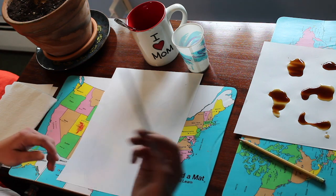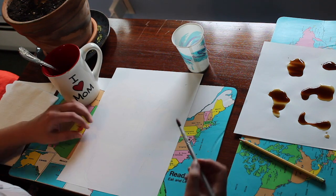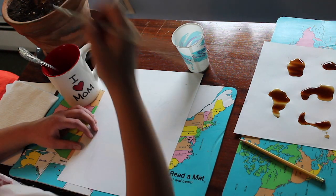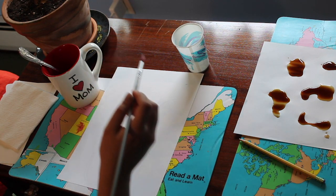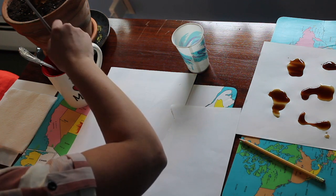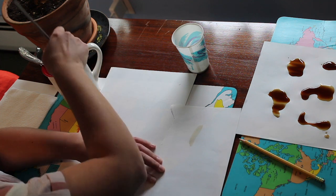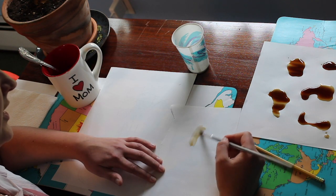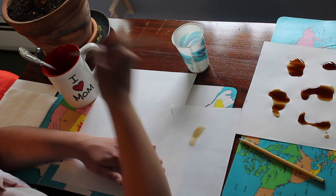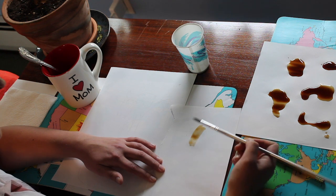Now I'm going to take my paintbrush. What you want to pay attention to is how much coffee you're using and how dark it's getting. It might be a good idea to take a scrap piece of paper and see how the coffee lends itself. My coffee looks a little light when I first put it down, but if you add more on top, it gets a little bit darker.